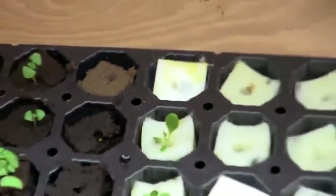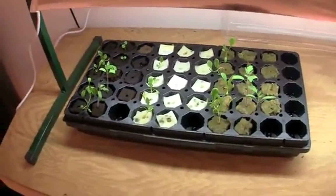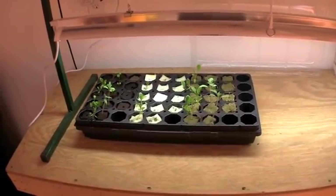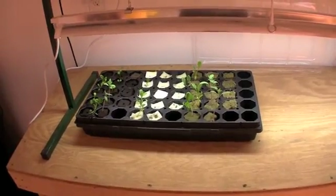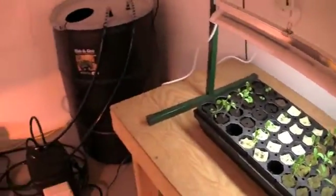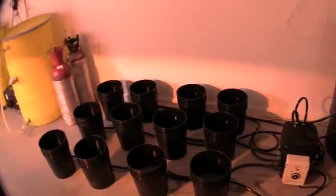We'll continue to update you on this grow. We have some seeds selected for grow four: some white eggplant, we're going to try a different variety of spinach, we have some different tomatoes, and some cucumbers.